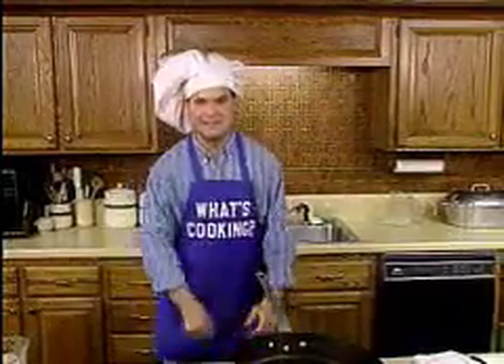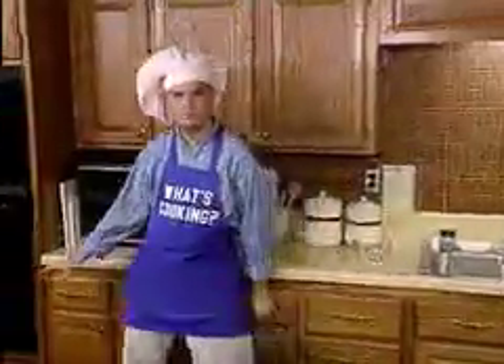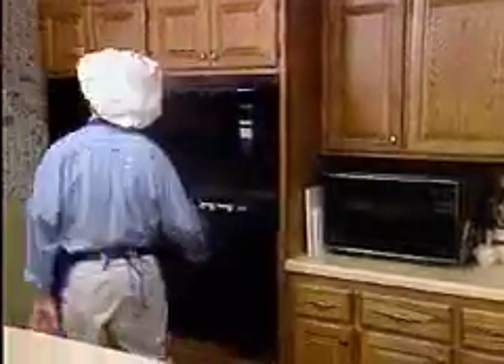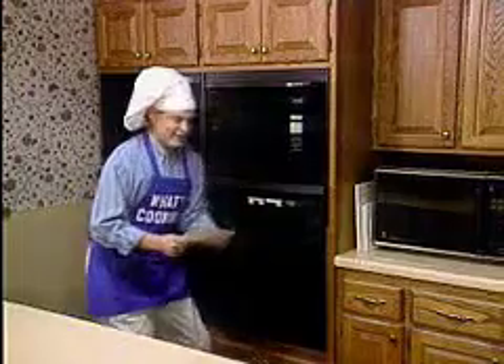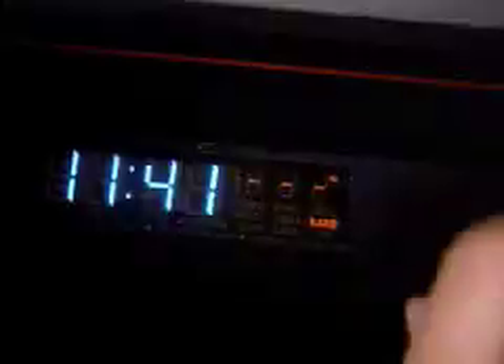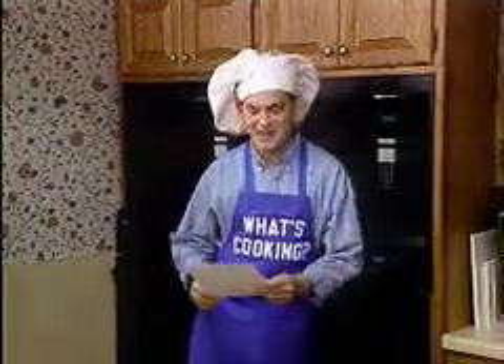First, we need to turn on the oven. I need an oven. This is the oven. We're making fast chicken, so we'll need a hot oven — 550 degrees Fahrenheit. That's 290 degrees Celsius. That ought to be hot enough.